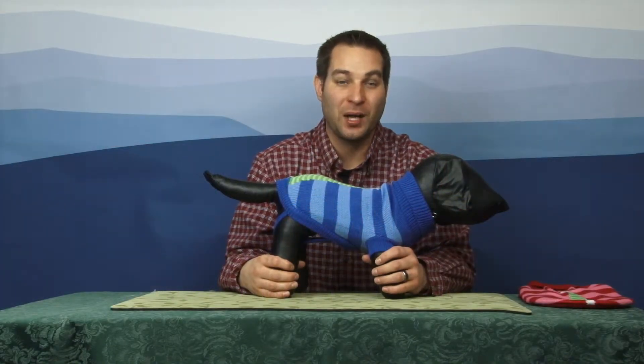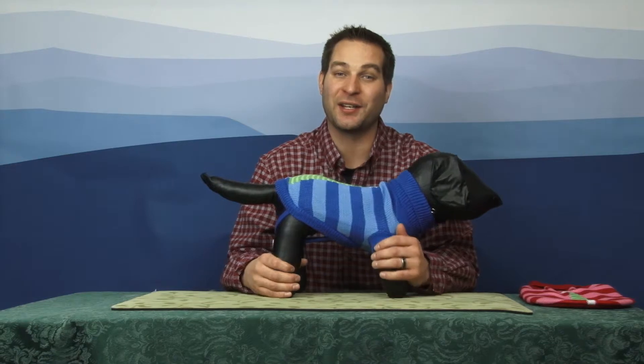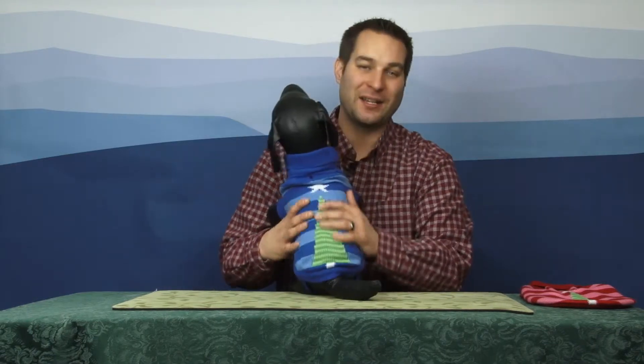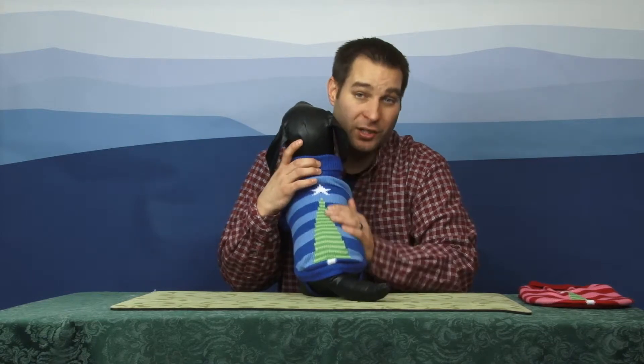Hi, it's Brandon with Baxter Boo. I'm here today with Sam to show off this Christmas Star Knit Holiday Sweater. As you can see, it's a great knitted sweater. It's very comfortable and cozy. It's made of 100% acrylic, so you can imagine how soft that is.